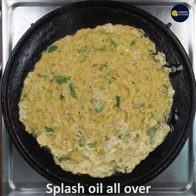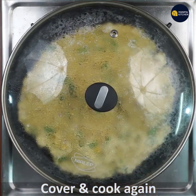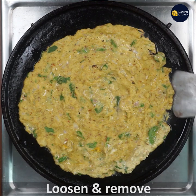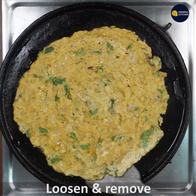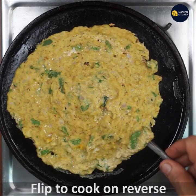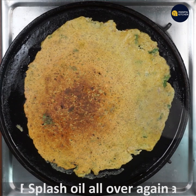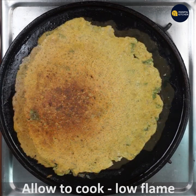Now let's cook the whole pan for 2 to 3 minutes. Then flip the pan — you can flip it on the front side and press it on the front side.